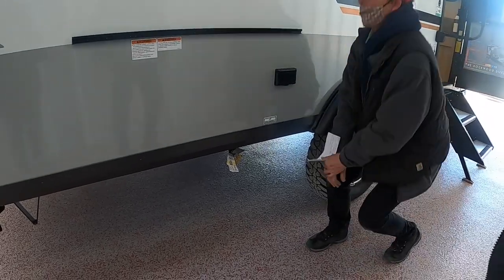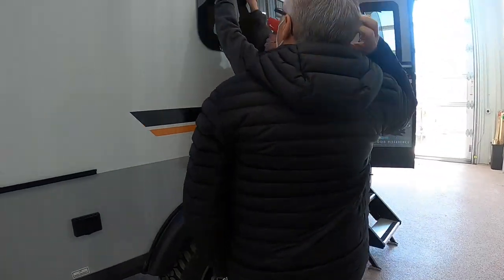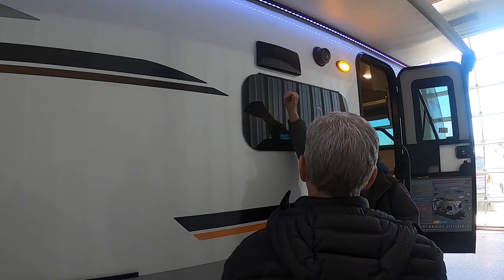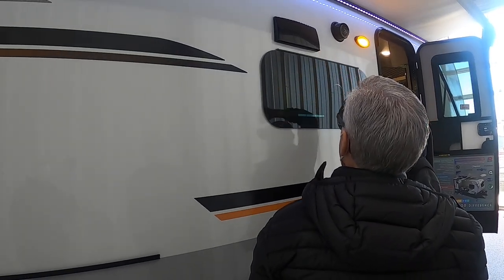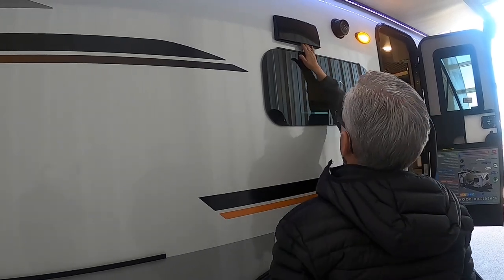Up here is your hood range vent. Close it up when you're traveling. When you get to your destination and want to use the exhaust system, just flip the two tabs up to open it.